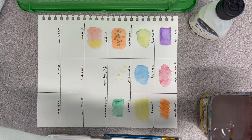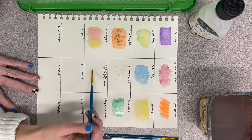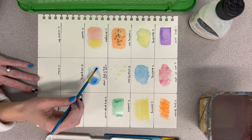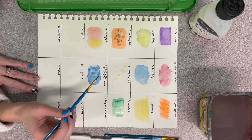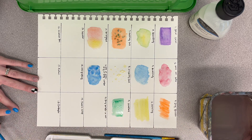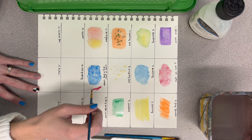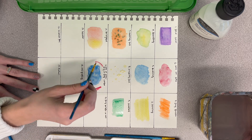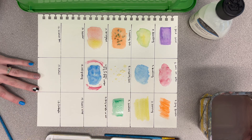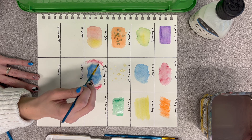The next one is a wet on wet slash dry brush combo — we're combining the techniques from earlier. Start with wet on wet: make a puddle, add pigment to it. Then get a different brush, get it dry, and put some designs kind of around it. You can even touch the wet area if you want to experiment, but I just put mine around it so you have the contrast of those two different marks next to each other.